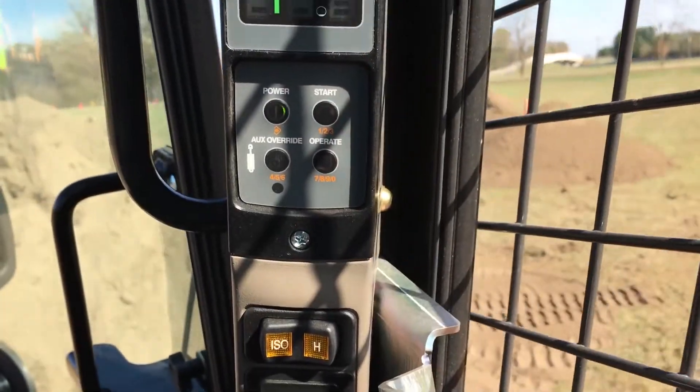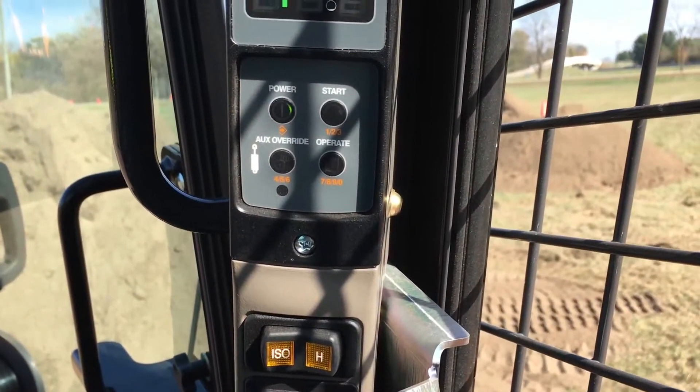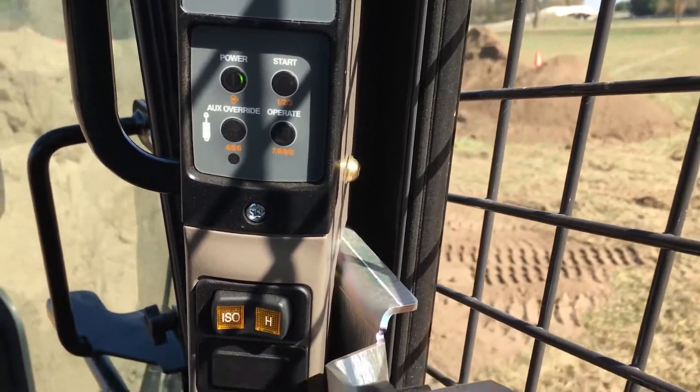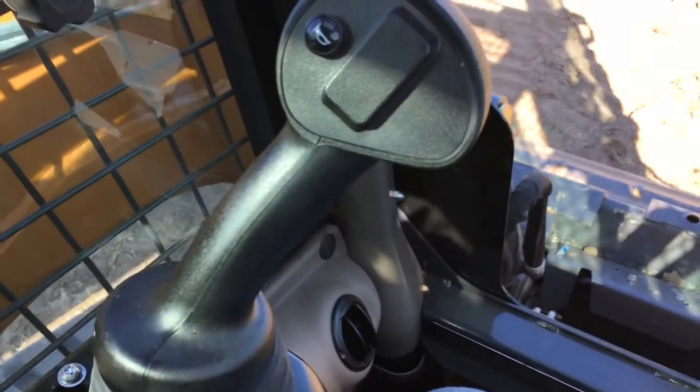And then all you do is press 1, 2, and then 3. I'm not actually going to start it because they have handlers here that are making sure that we don't crash into anything or anyone.